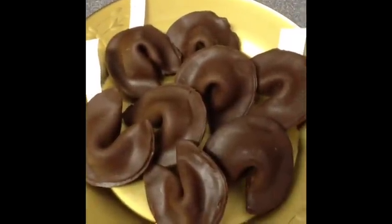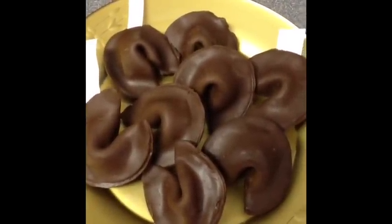This third of the recipe yielded eight fortune cookies, and I had just a little bit left over.